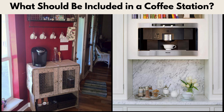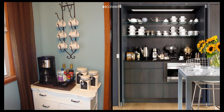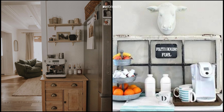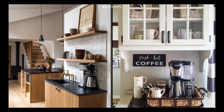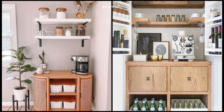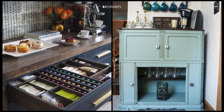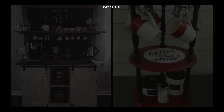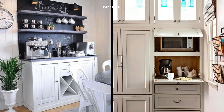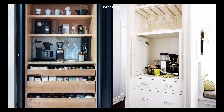What should be included in a coffee station? A well thought out coffee station is more than just a coffee maker on the counter. It should have everything you need to prepare and enjoy your coffee, all in one convenient spot. Here's what you should definitely include. Point one: coffee equipment. The type of coffee maker you choose will dictate a lot about your station — whether it's an espresso machine, drip brewer, or a French press, pick what suits your coffee style best. If you're serious about your coffee, a grinder is a must, as freshly ground beans can make a big difference in taste.